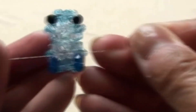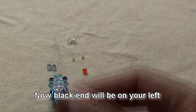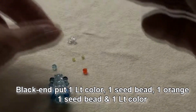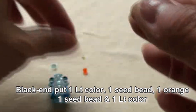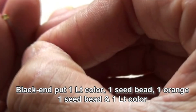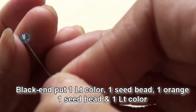So right now both ends will be at the spot where we will start the arms. Black end will be on your left. Push one light color, one green seed bead — I should use the green seed beads — and one orange as a carrot. Put one more green seed bead. Then one light color on the last.